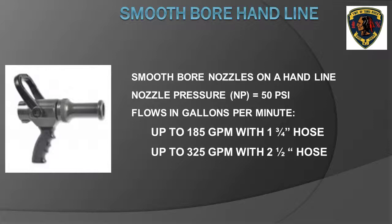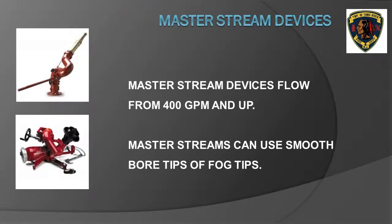Smoothbore nozzles used on two-and-one-half inch hand lines can flow up to 325 gallons per minute. This attack line can be used to knock down larger bodies of fire — residential fires, store fires, and fires requiring a larger fire flow than can be developed by an inch-and-three-quarter hand line.